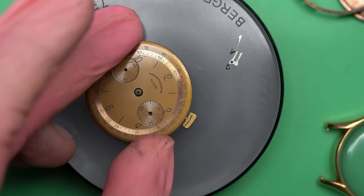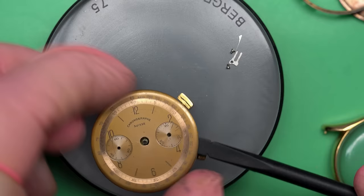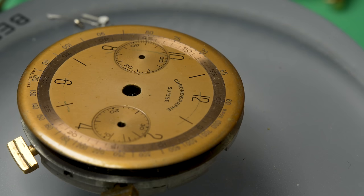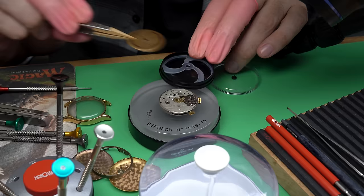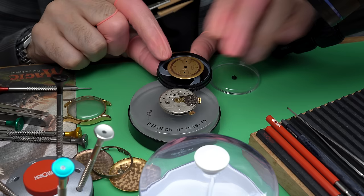We'll put the hands in this membrane box and set it aside. Now that I've gotten access to that eccentric, I can take off the dial. I really love the style of this watch — the numerals are awesome. It's got this honey-colored dial going on. It really has a vibe to it. I'm hoping this watch will look and run well by the time we're done with this restoration.